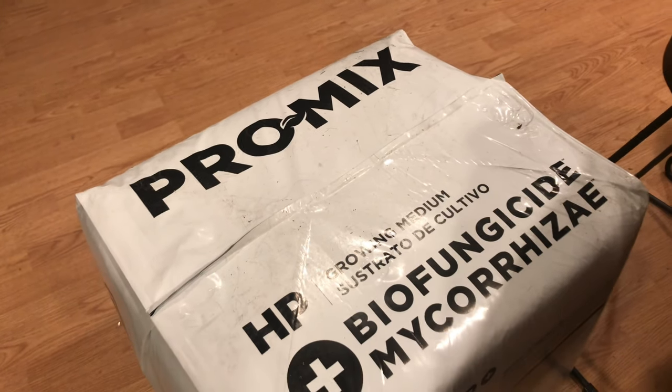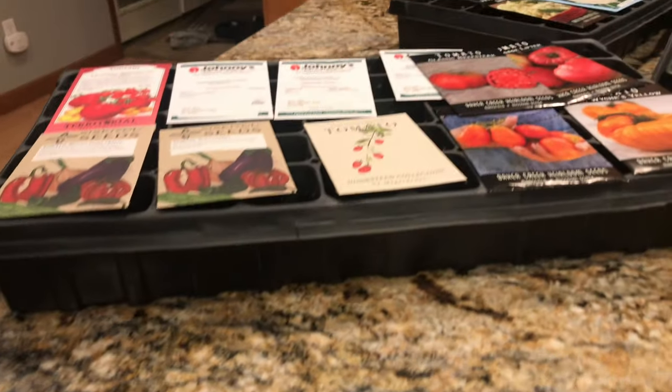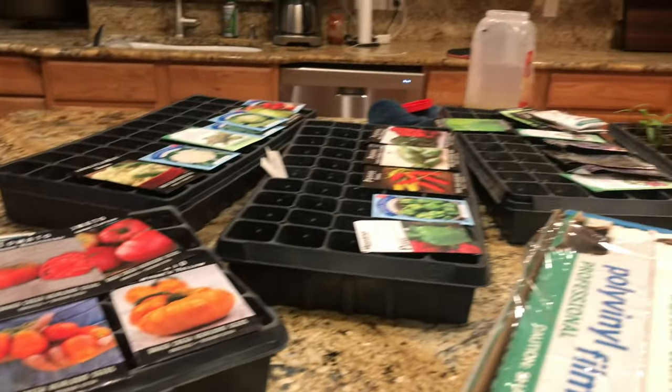I want to show you a couple things that I've got. I'm going to flip you around and show you the new seedling mix I got. This is called Pro Mix. I have been purchasing the $5 bags of seedling mix that you can buy at Lowe's and Home Depot, and one bag only fits two of these trays. With the quantity of seedlings that I'm starting, that is just not affordable.